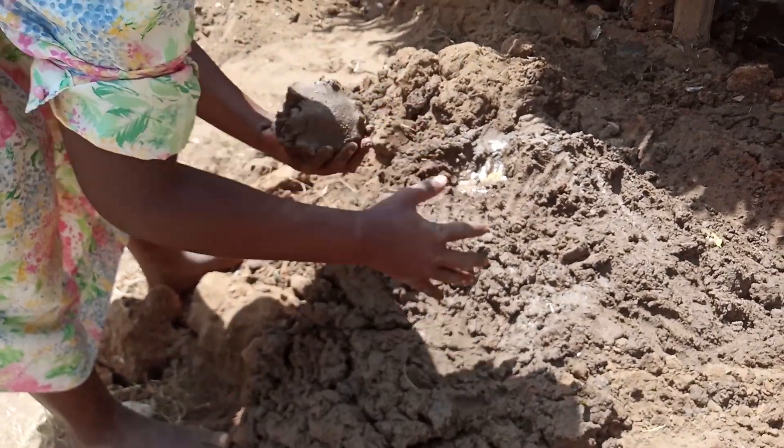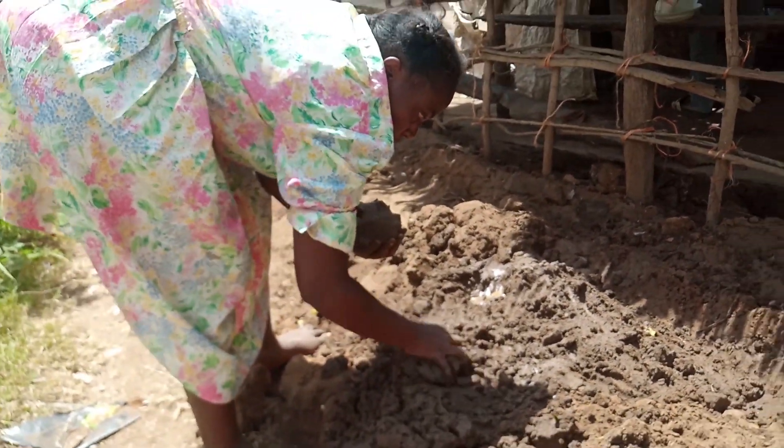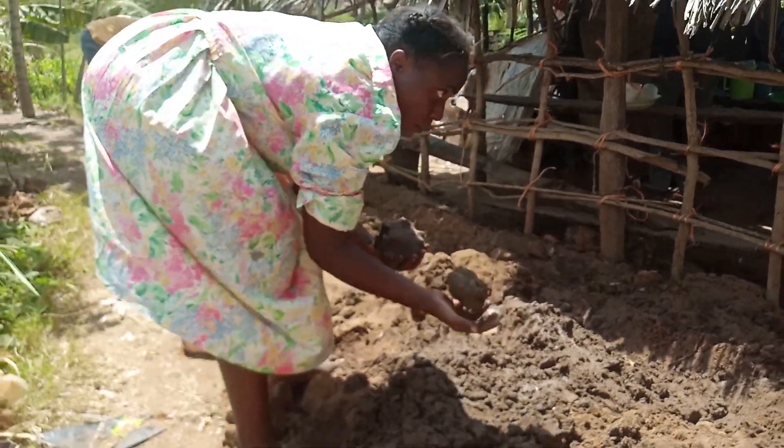You have to mold your soil very well before you start — this is how we do it.